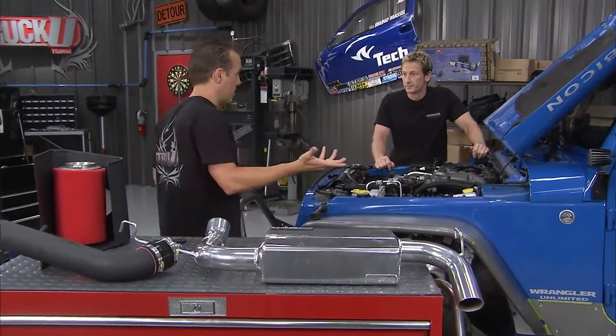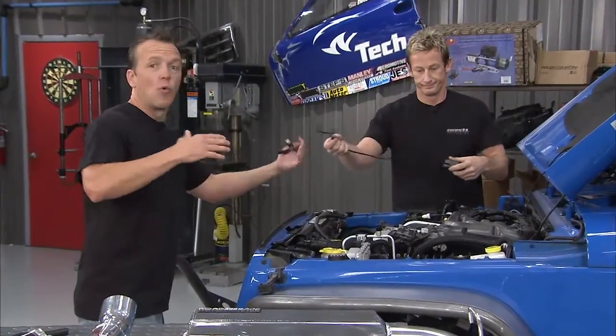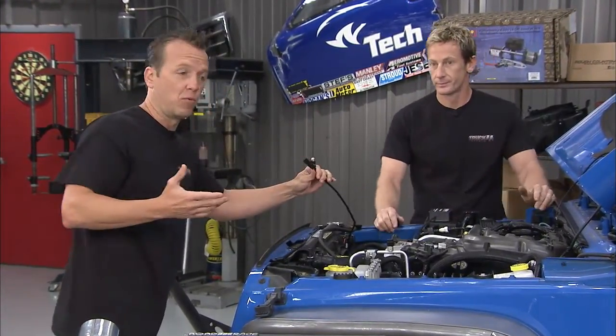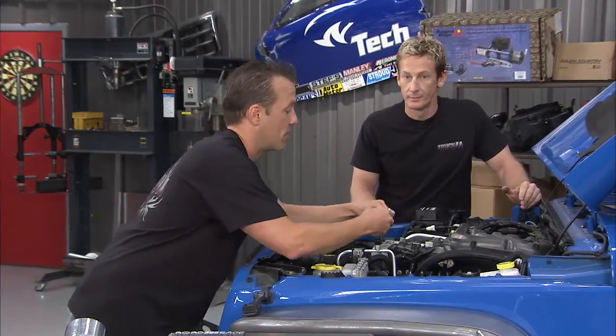A lot of times people will buy an intake from one company, a programmer from another, and an exhaust from a third, and then they've got compatibility issues. When you get them all from one company like Road Race Motorsports, they're scientifically designed to work together, dyno tested, so you don't have to worry about compatibility.